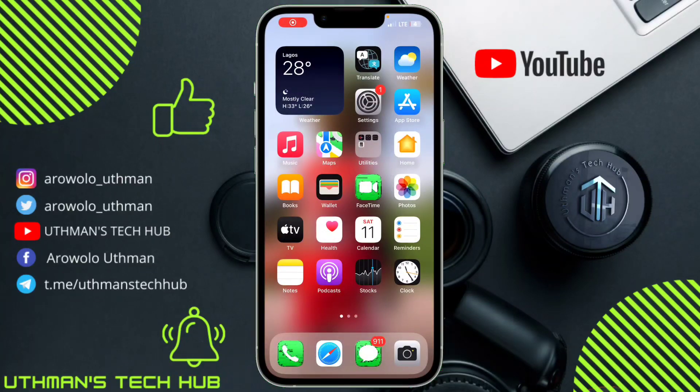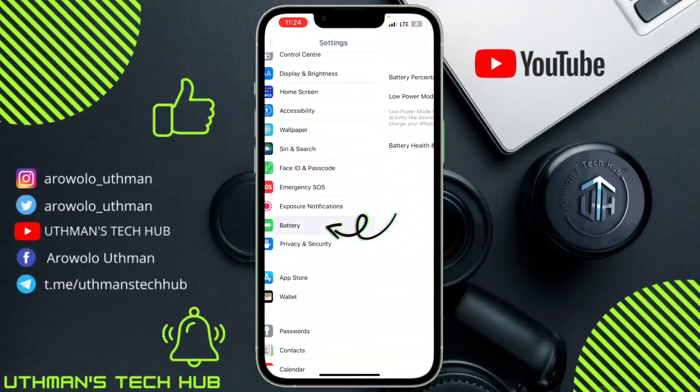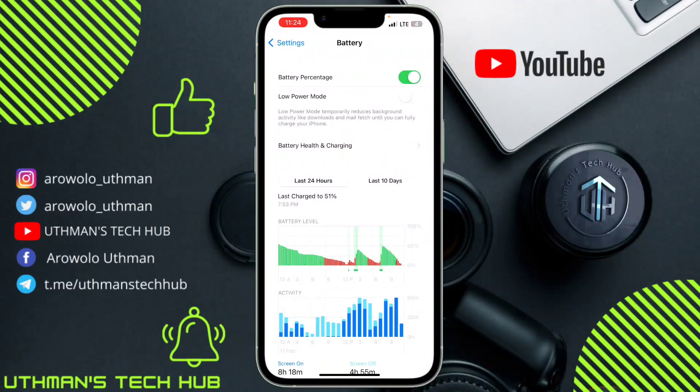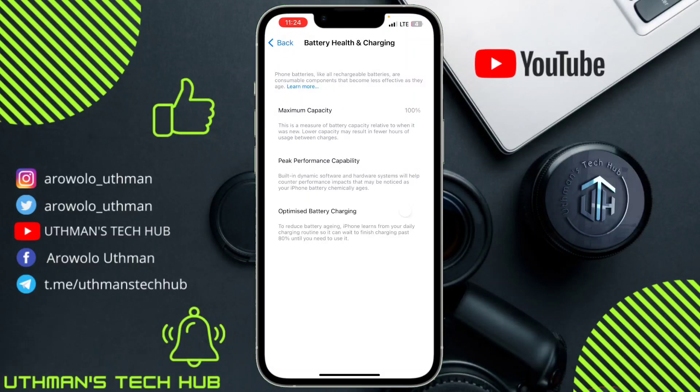In today's video, I'm going to show you how to turn on Optimized Battery Charging. Head over to your iPhone Settings and scroll down to Battery. Once you click on Battery, click on Battery Health and Charging. You'll see Optimized Battery Charging as the last option, and you can just turn it on like this.